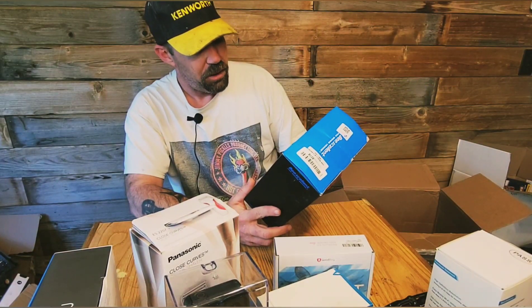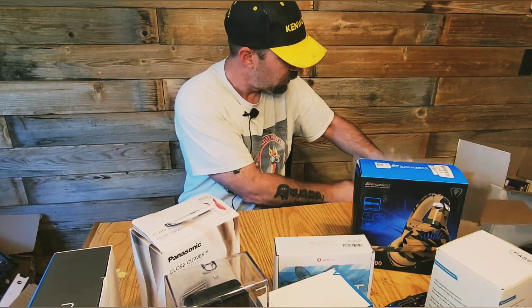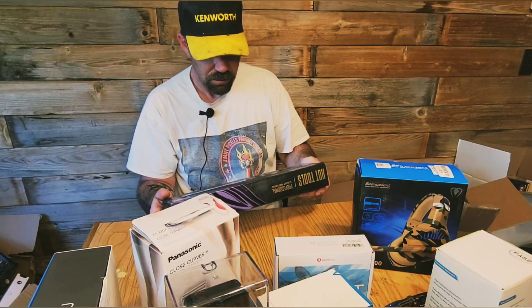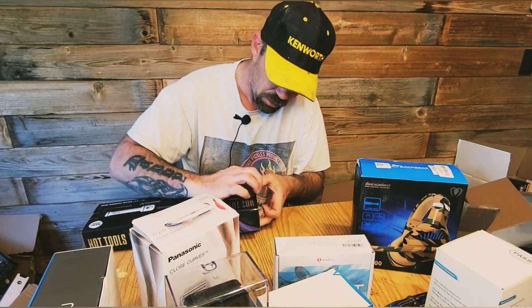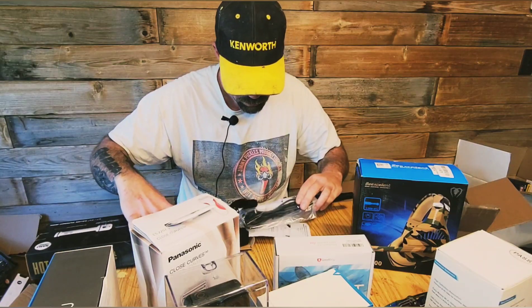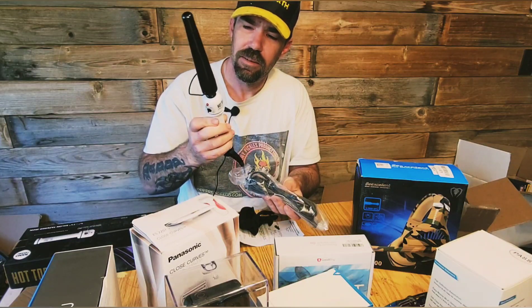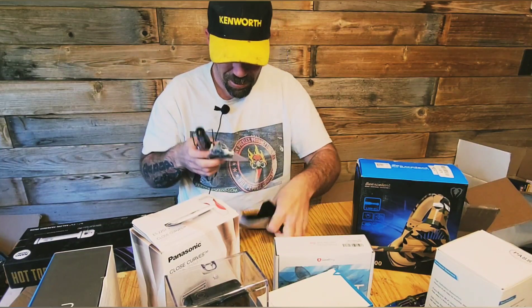And we got some B-Excellent gaming headphones. Then we got Hot Tools Nano Ceramic — I think this is a curling iron. It's been opened, but it is brand new. I'm not even going to discuss what this looks like, but it doesn't look like a curling iron. We'll just leave it at that.